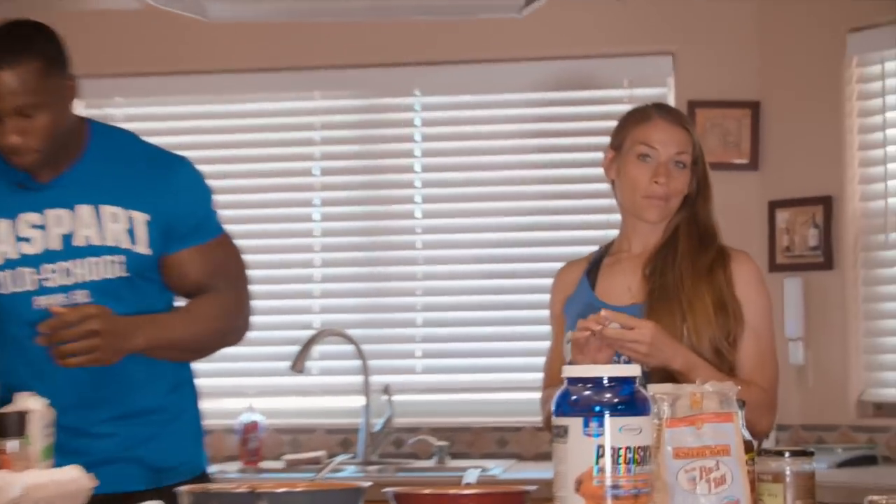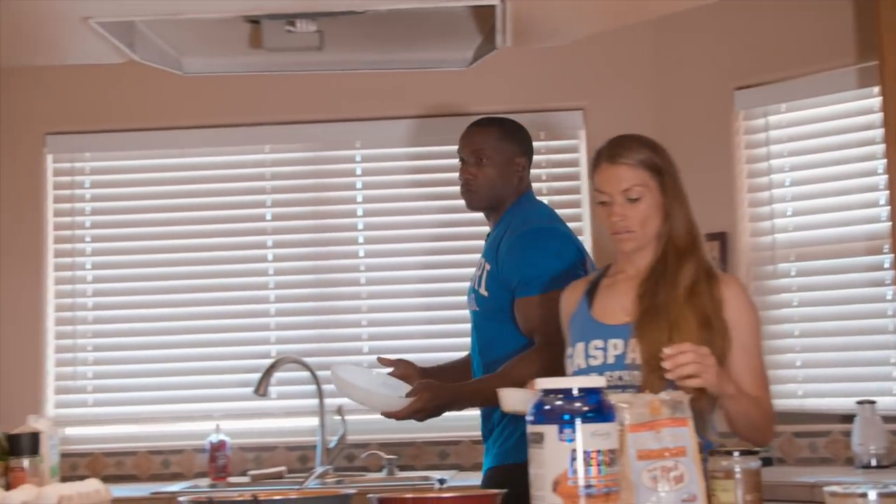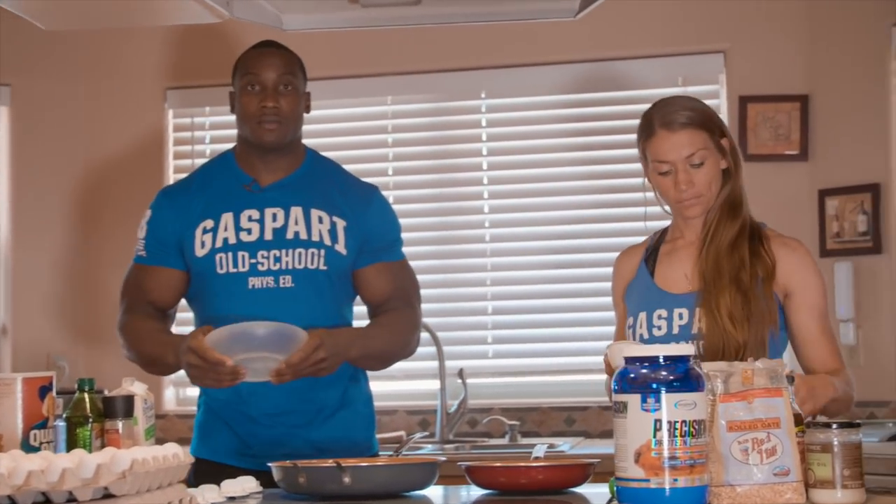For about half a cup of oats, it's about 28 grams of carbs. So when you're starting to look at macros, I would have about 28 grams in my meal. How much would you use — about a cup? So I use about a cup, which is about 60 grams of carbs.